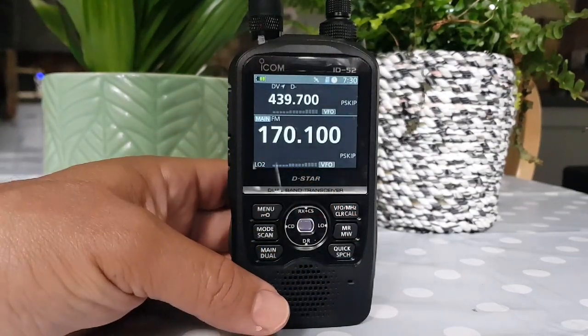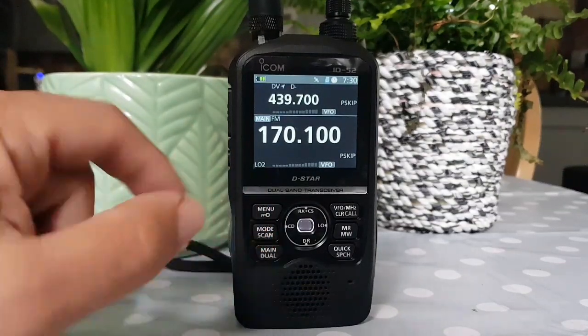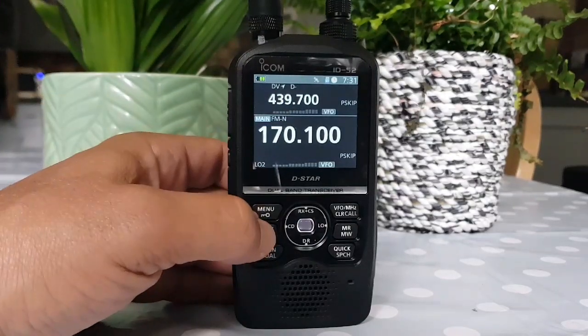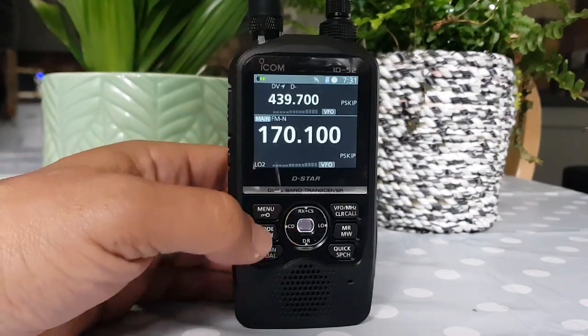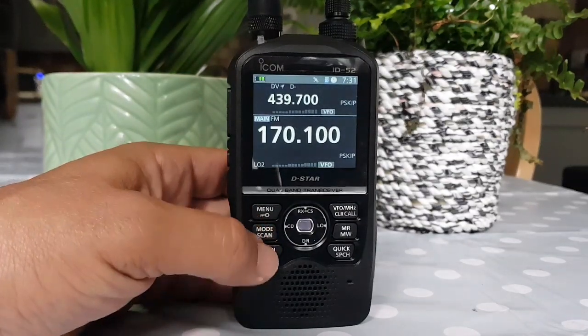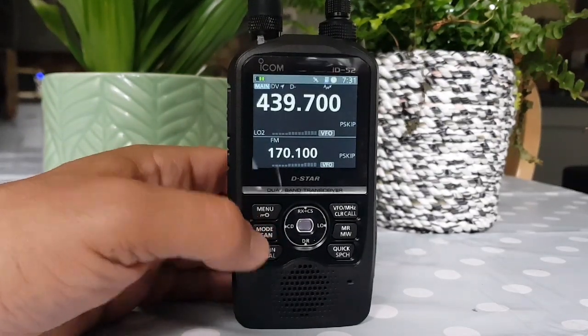That's the sort of VFO that you would get. And then there's a Mode button here — at the top it changes. FM. Narrow. And FM in an A and B band.